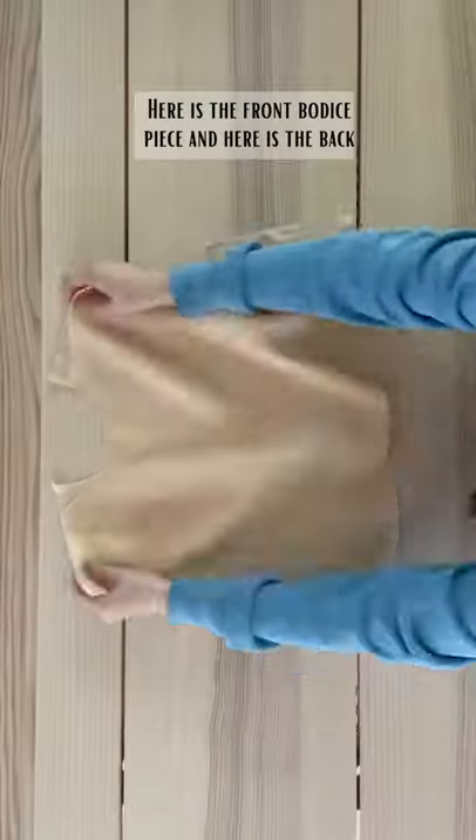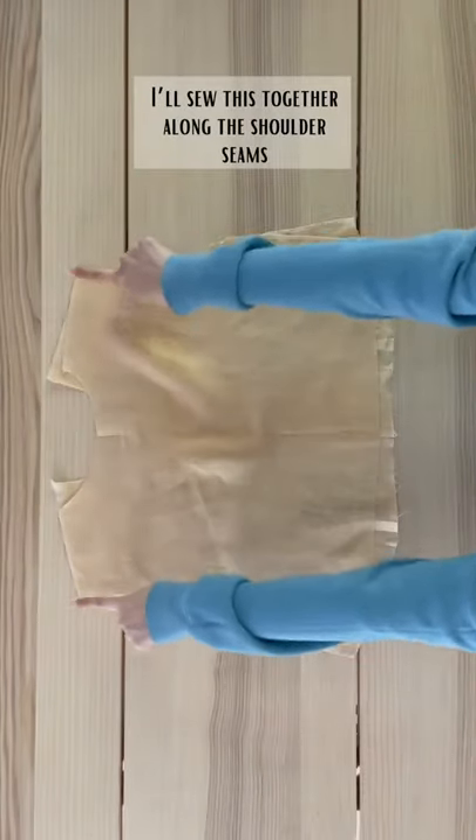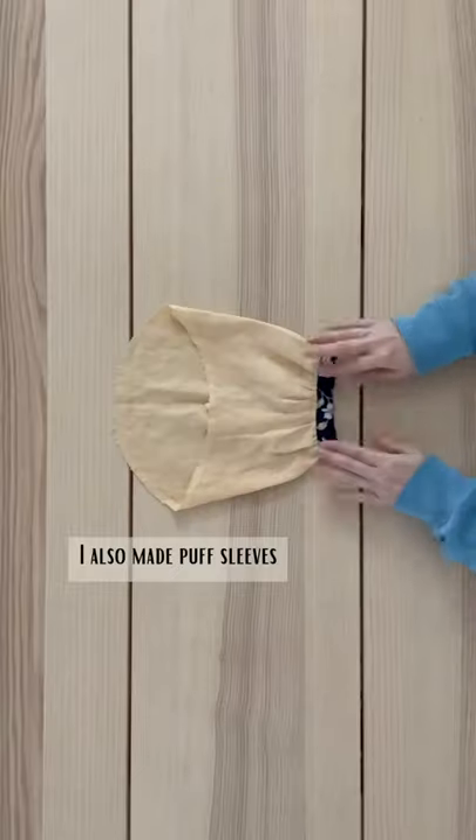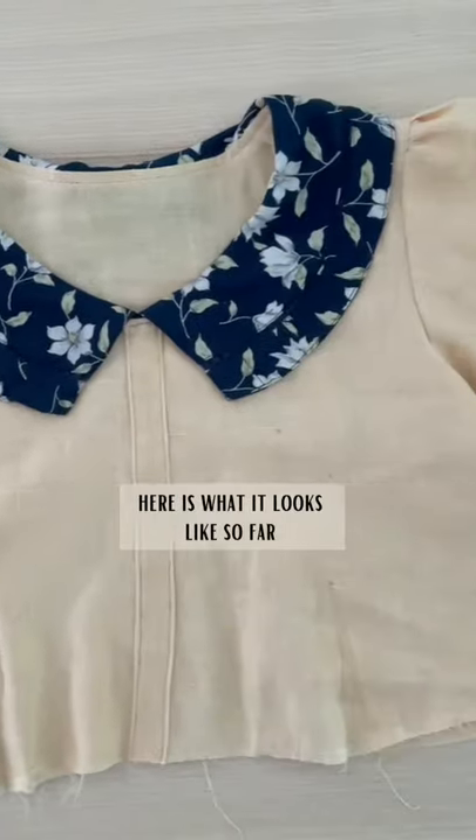Here is the front bodice piece and here is the back. I'll sew these together along the shoulder seams, this side seam, and just the top of this side seam. Next, I'm adding the collar that I saved from the original blue dress. I also made puff sleeves that I'll pin and sew to the bodice, and here is what it looks like so far.